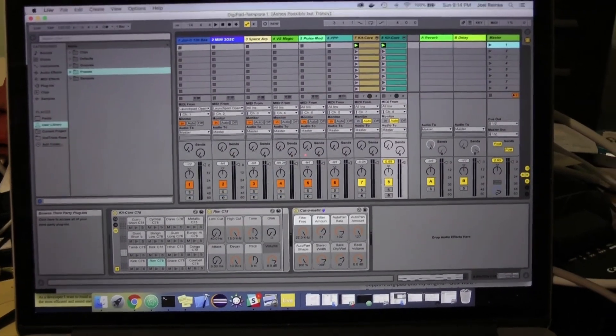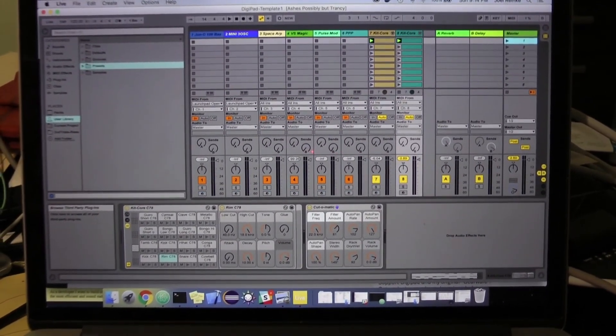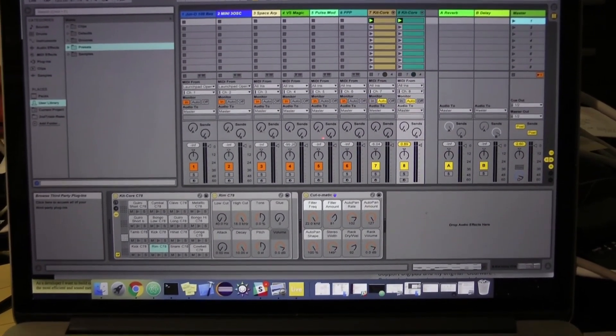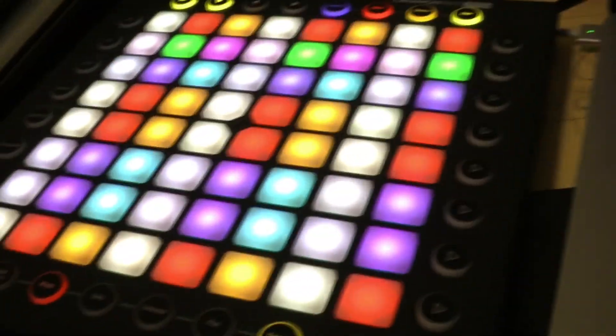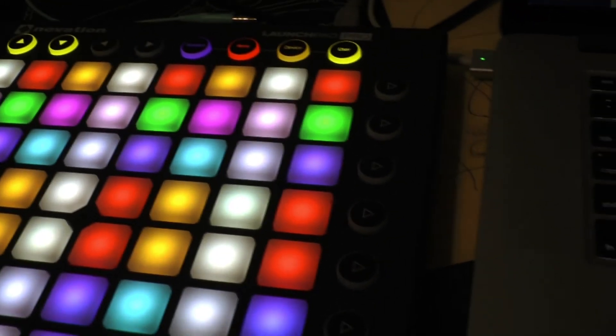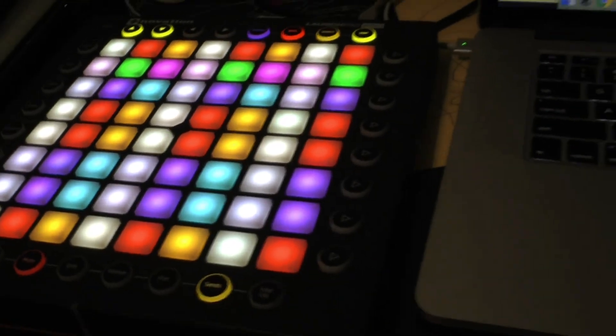Hi, Phoenix Song here. Through a rather unexpected turn of events, I'm back here with Ableton Live and my favorite Digipad for the Launchpad Pro.